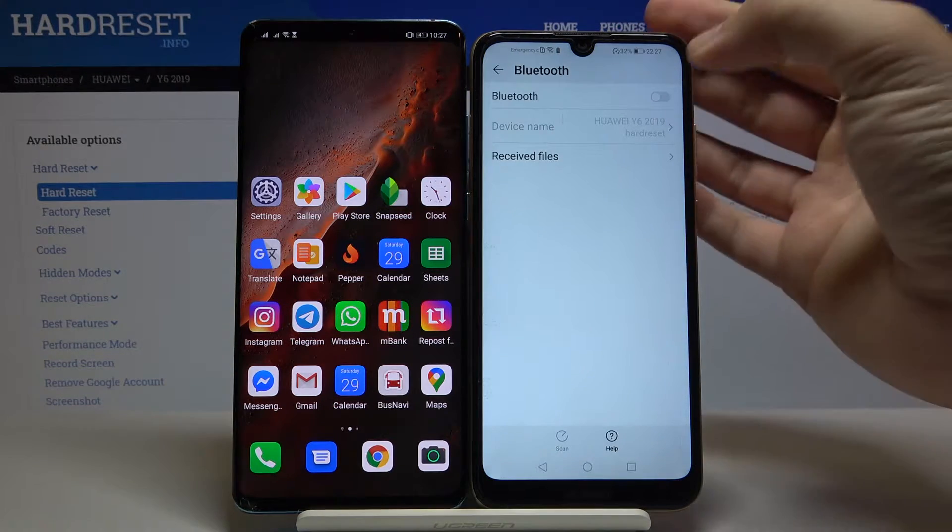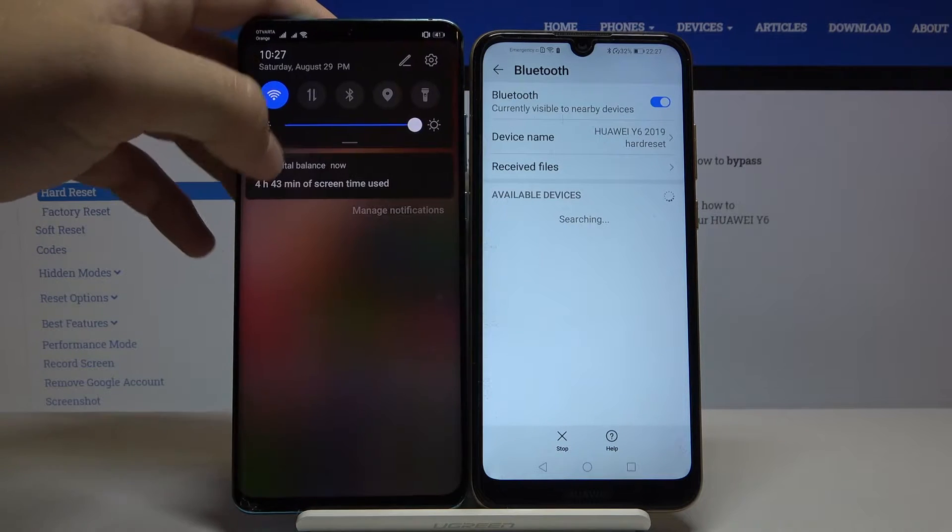Right now we are in Bluetooth settings, so tap on the switcher to activate the Bluetooth, and do the same on the second smartphone.